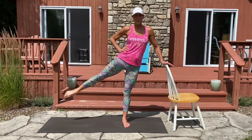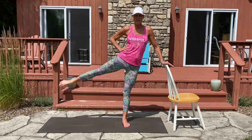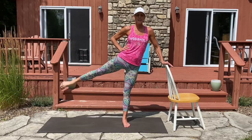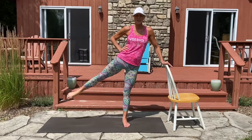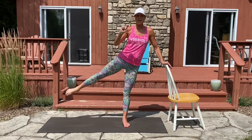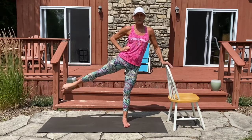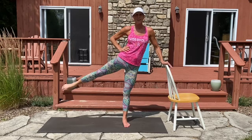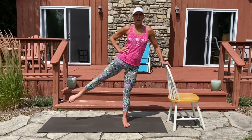Go ahead and pulse with a pointed toe — just a little movement up and down. You're still squeezing at the kneecap and your glute is squeezed. Let's count down for eight. It's a little bitty movement: seven, six, five, four, three, two, and one.